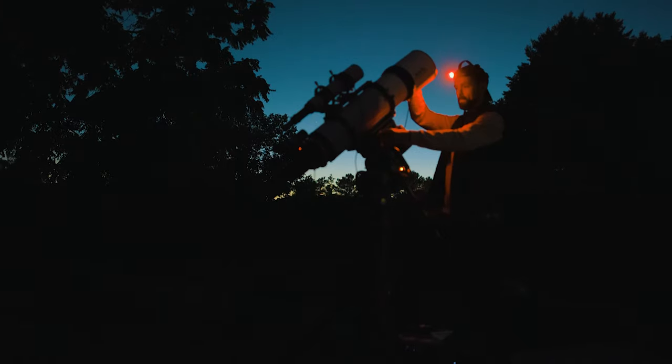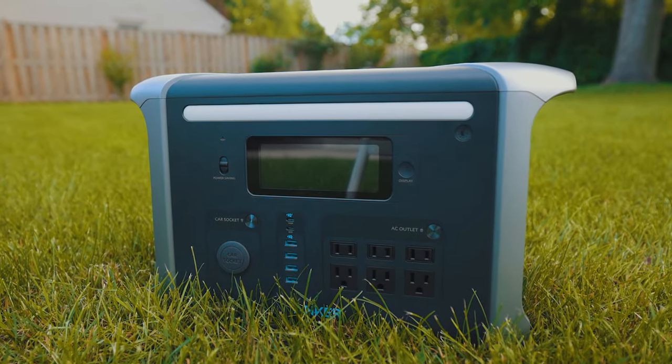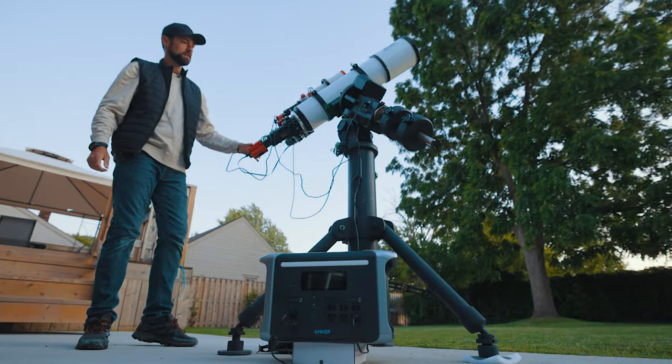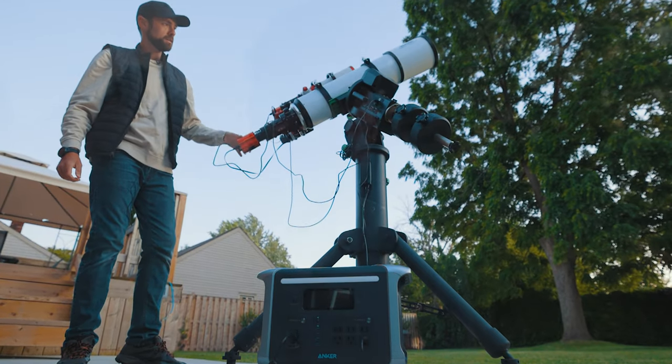One of the most common questions I get is what power source are you using in the field? And I finally have a great answer for you. Obviously I plug into household AC power when I'm shooting from home, but what about when I'm traveling to a dark sky site? There's a good chance that if you are an amateur astrophotographer, at some point you will need to invest in a quality, reliable battery pack.